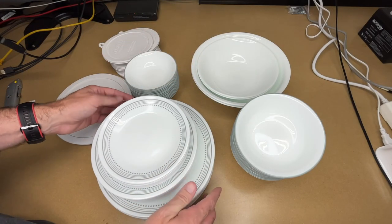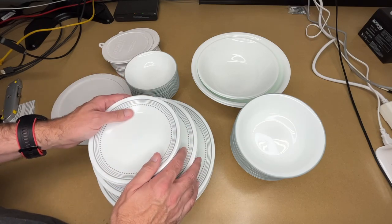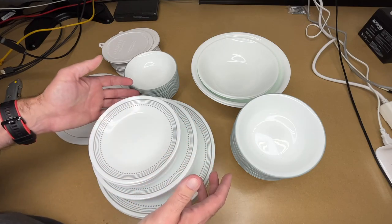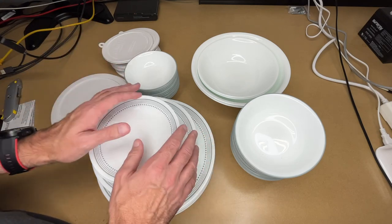We also had an eight-piece set before; this is a 12. I really like these dishes for daily use. They're very lightweight and very durable, and you can take them from the fridge to the microwave. They also seem to clean very well in the dishwasher — it's very rare that something comes out with food stuck to it.